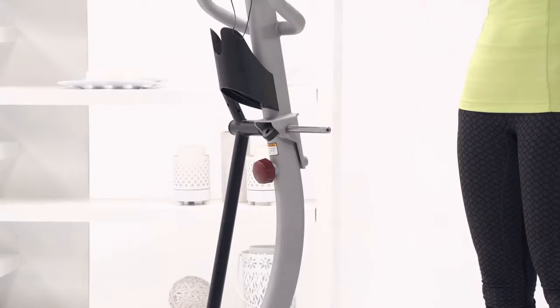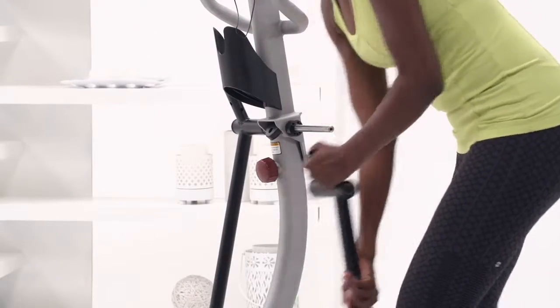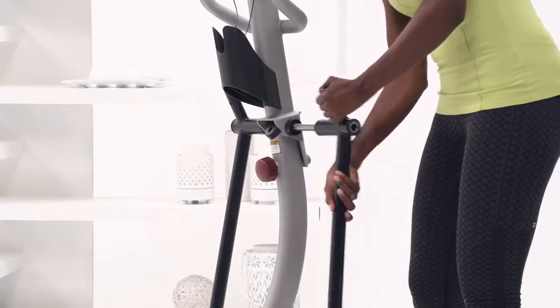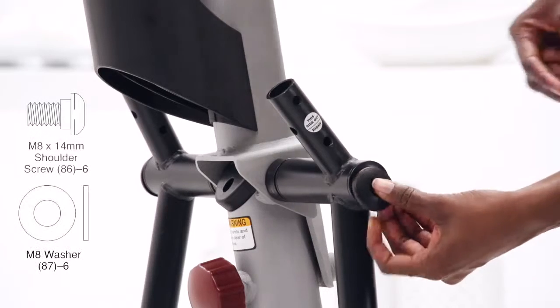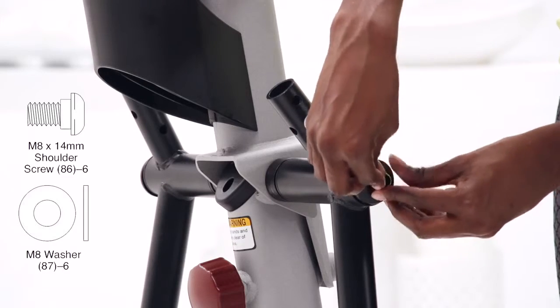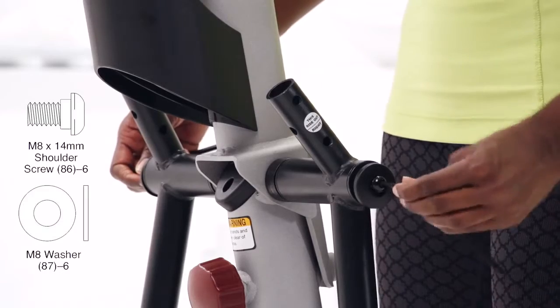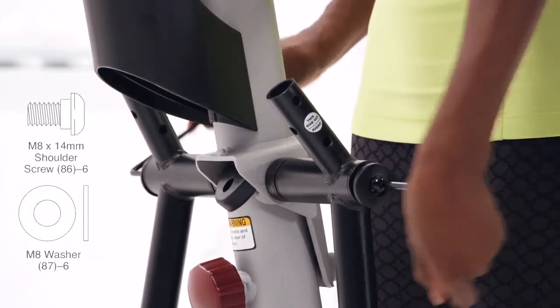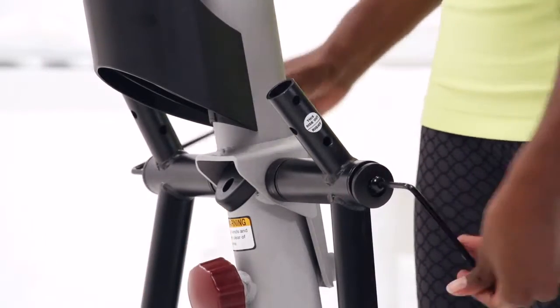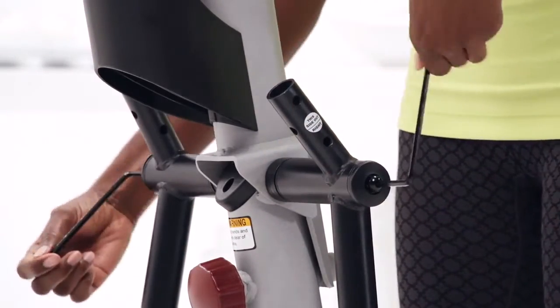Step 9. Slide a pivot spacer onto each side of the pivot axle. Then slide the right and left pivot legs onto the pivot axle. Tighten an M8 14mm shoulder screw, pivot cover, and M8 washer into each end of the pivot axle at the same time in opposite directions. Sometimes the axle can get pushed to one side when attaching the pivot legs — make sure it is centered before you continue.